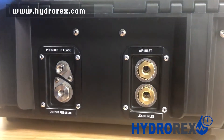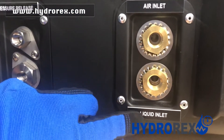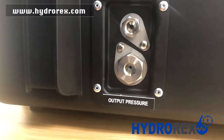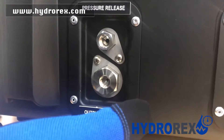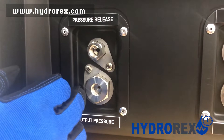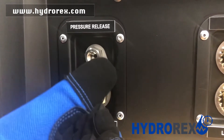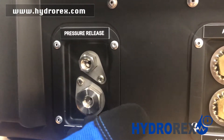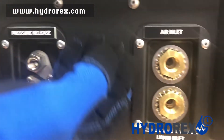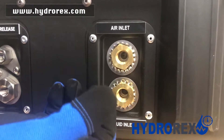On the outside of the case, we have our ports. Starting with the air inlet port, liquid inlet port, pressure release port, and output pressure port. Depending on your model and pressure, your output pressure port may change from a 3/8 MPT fitting to a quarter-inch high-pressure fitting. Your pressure release port will always be a quarter-inch MPT port, and your air inlet and liquid inlet will always be 3/8 MPT ports.